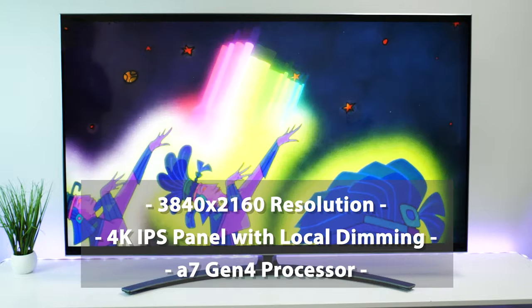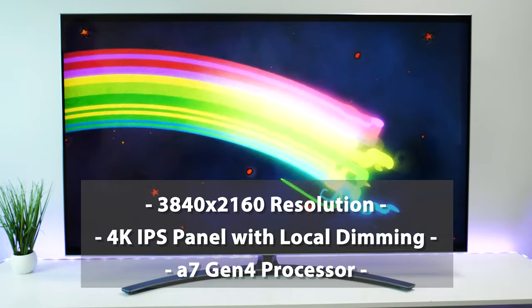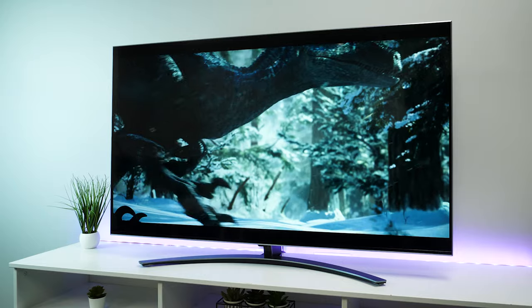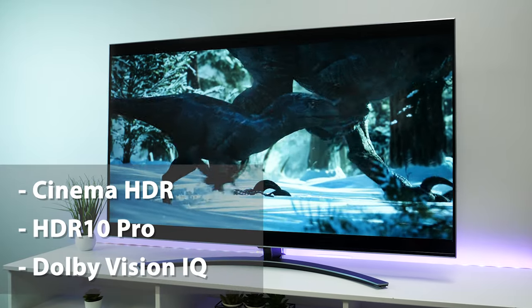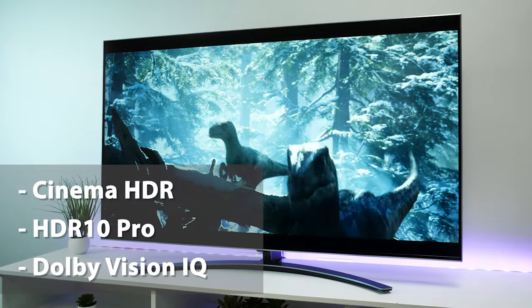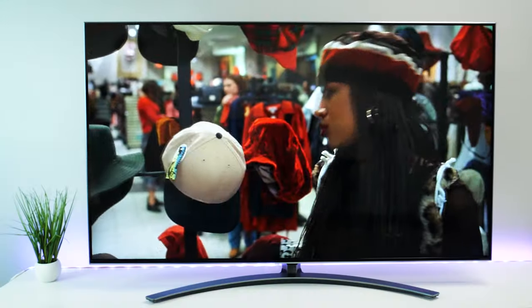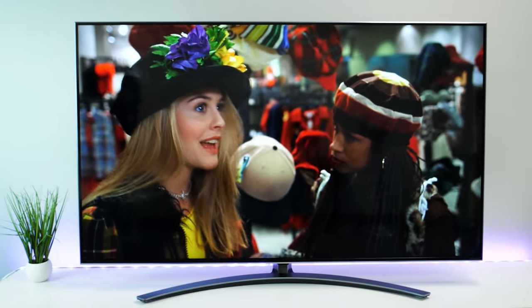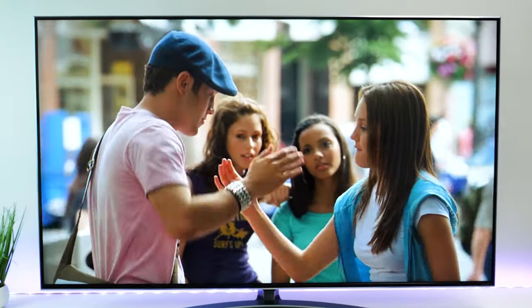Getting into the display specifications, you get a 3840x2160 4K IPS display with local dimming and an A7 Gen 4 processor. In terms of picture enhancements, you get Cinema HDR and HDR10 Pro, on top of having access to Dolby Vision IQ for watching movies and playing games at the picture quality the makers originally intended. Of course if you watch a lot of standard definition content, you also get the option to see it beautifully upscaled into 4K thanks to the AI tech built in. The enhancements did bring out slight details in faces on screen, drawing the eye to details I might have missed in some of my favourite movies and shows.